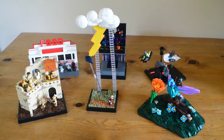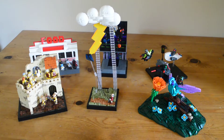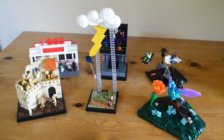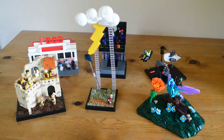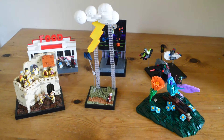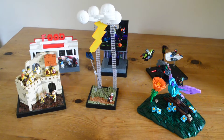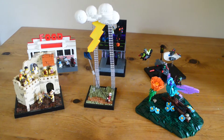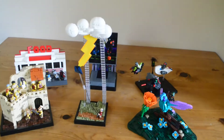Hey everyone, James here, and today I'm back with a mock showcase video showcasing my builds from Vegan Week 2021. Unlike last year where I only did two of the categories, this year I forced myself to build for all six themes, so I've got a build for each one. I just want to quickly show you guys what I did for each one.